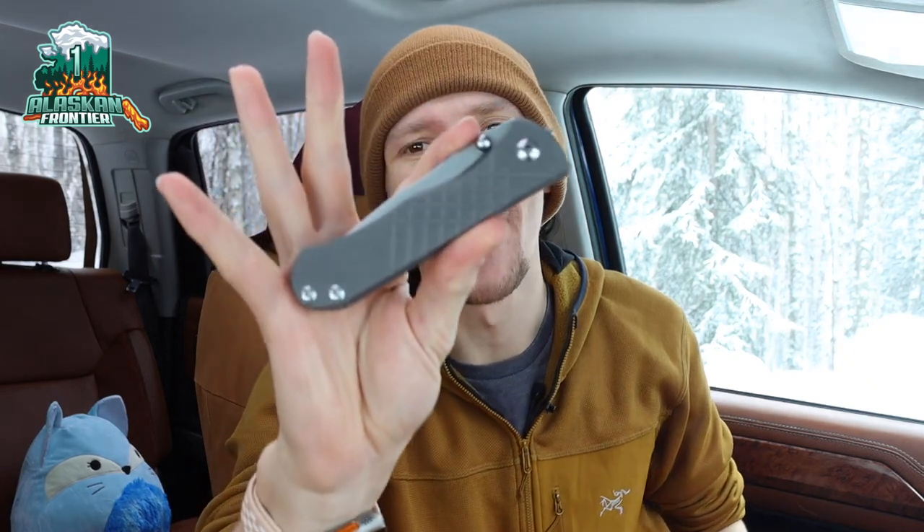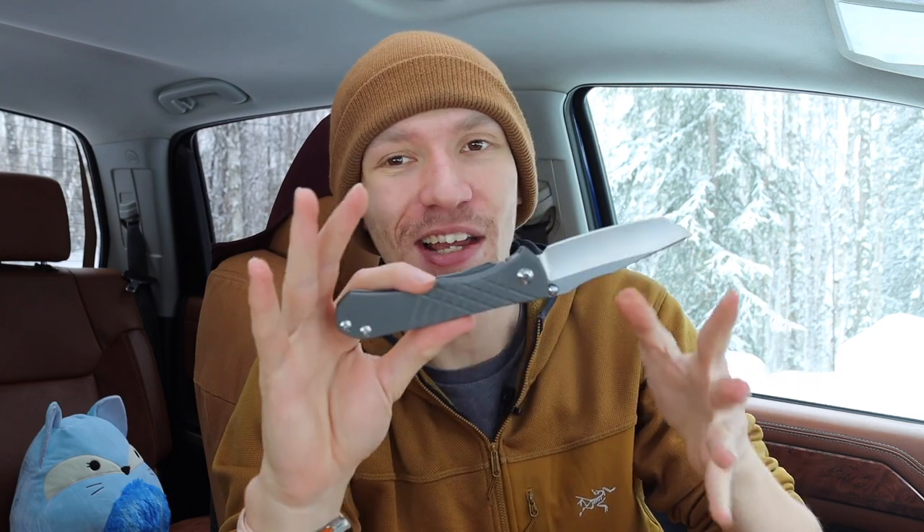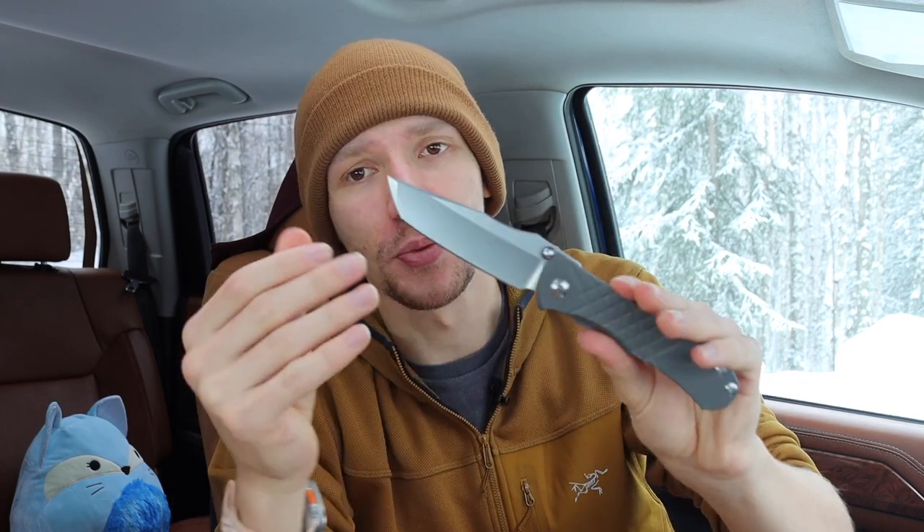Alright guys, today we're going to talk about my Chris Reeve Knives Umnumzaan. We're just going to go over a bit of an overview because this knife is literally brand new to me and overall pretty new in general, but I thought it'd be worth talking about it because it's really cool. I'm pretty excited to finally kind of unofficially complete my trifecta of Chris Reeve knives.